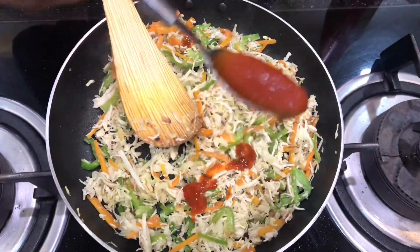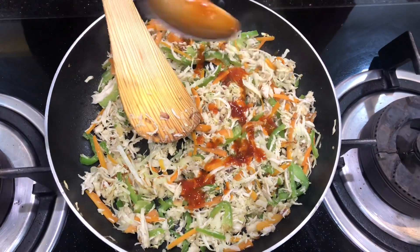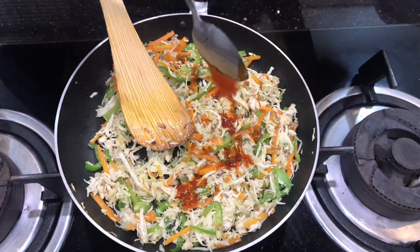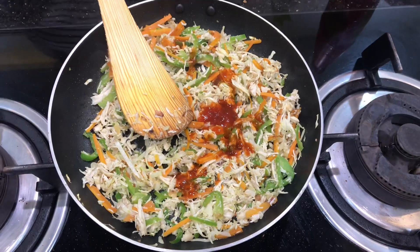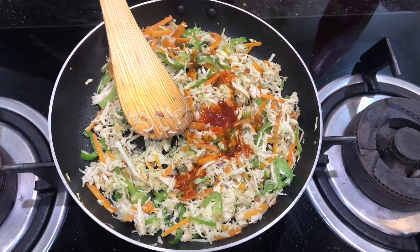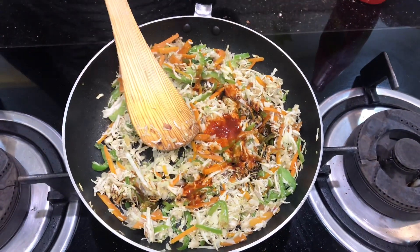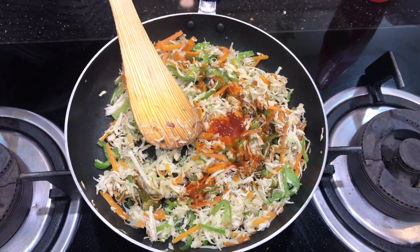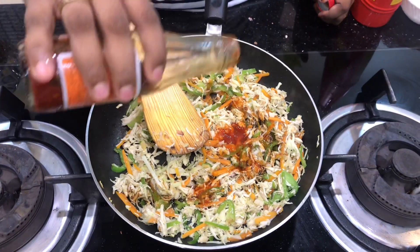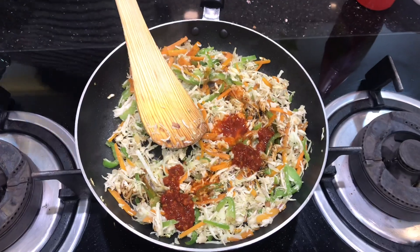Then I will add sauce — I will add a spoon of the sauce. Now we will add soy sauce. I used fish sauce as well, as spicy as I used. The fish sauce is added and we mix it well.